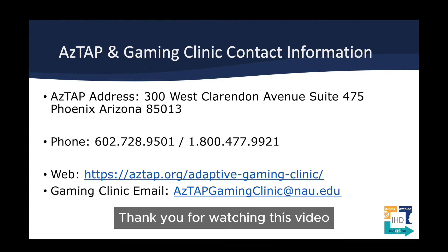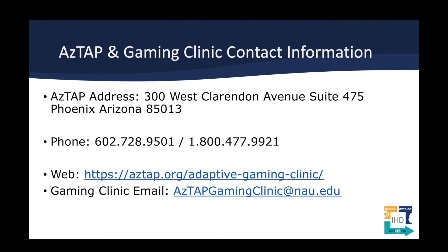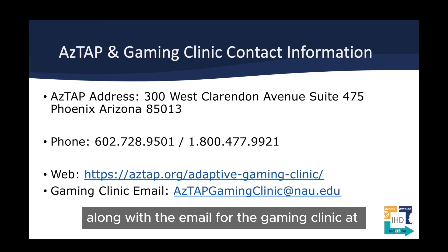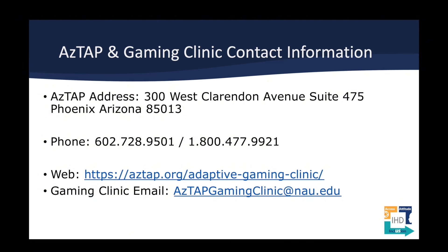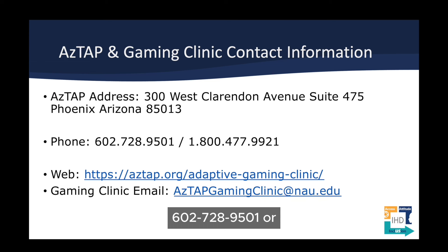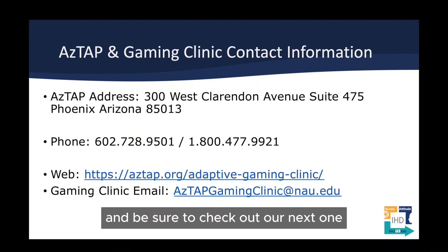Thank you for watching this video. If you would like further resources, please go to our website at the link on the screen — we'll provide that in the description below, along with the email for the gaming clinic at aztapgamingclinic@nau.edu. We're also available by phone to schedule appointments or answer any questions at 602-728-9501 or 1-800-477-9921, and then you'll follow the prompts on the phone. Again, thank you for watching, and be sure to check out our next video where we'll code the Quad Stick.